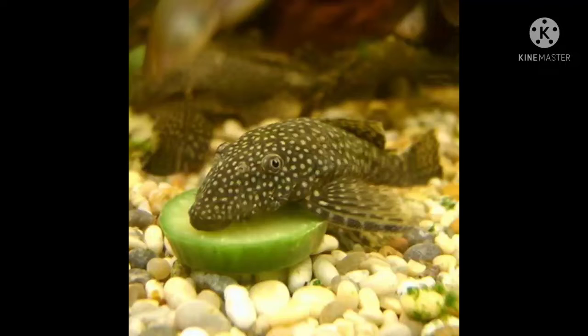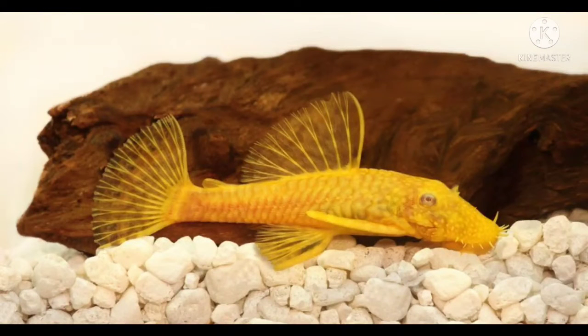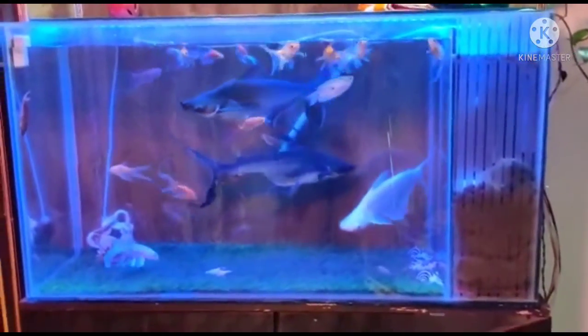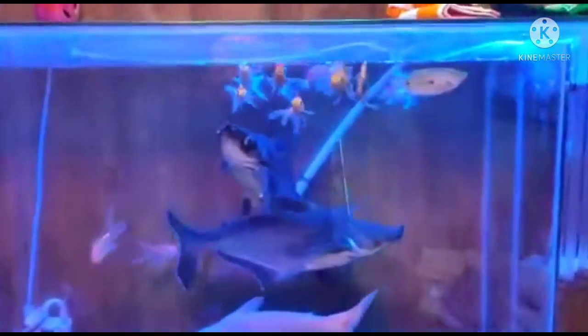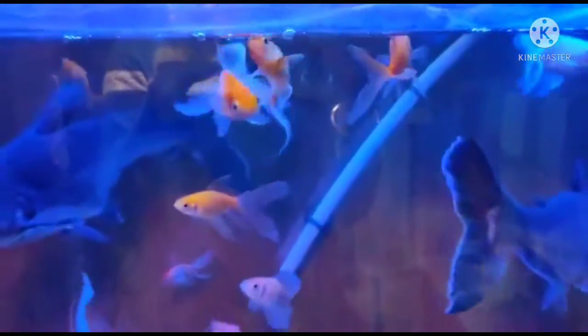The pleco, or the sucker mouth catfish, will give you no trouble except for the fact that some species can grow really big, and they are generally not kept as the centerpiece fish in an aquarium. Other fishes you can keep as a beginner are mollies, swordtails, cory catfish, minnows, tiger barbs, and so on.